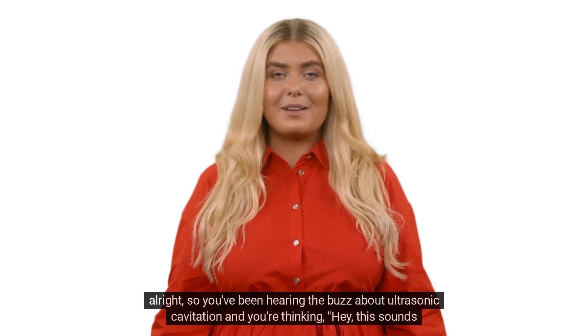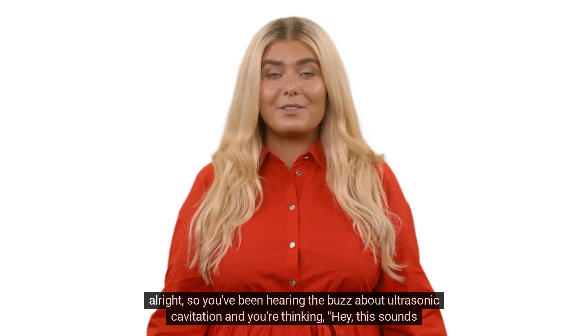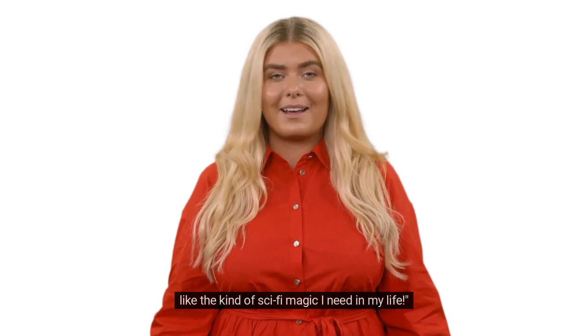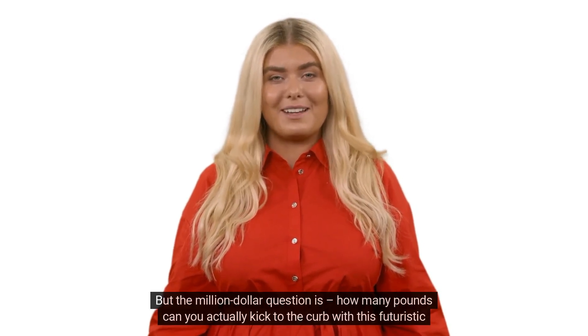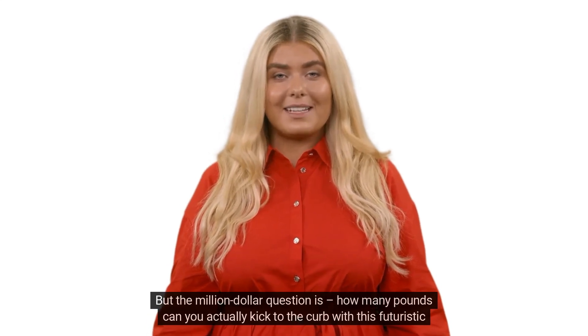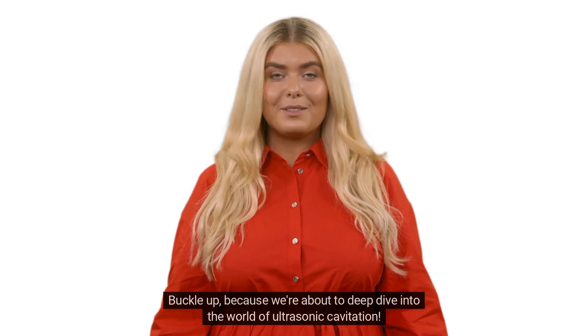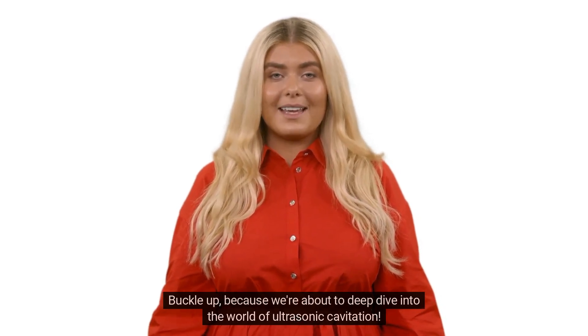You've been hearing the buzz about ultrasonic cavitation and you're thinking, hey, this sounds like the kind of sci-fi magic I need in my life. But the million-dollar question is, how many pounds can you actually kick to the curb with this futuristic fat-busting technique? Buckle up, because we're about to deep dive into the world of ultrasonic cavitation.